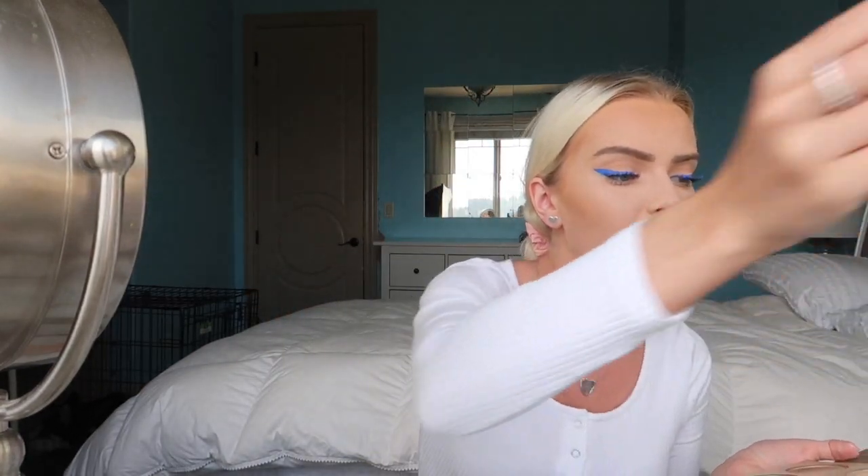I think it looks great, I really like this look. For the next step I'm going in with the Anastasia Beverly Hills highlighter palette - the one I usually use - going in with Summer and Moonstone and applying that on the high points.